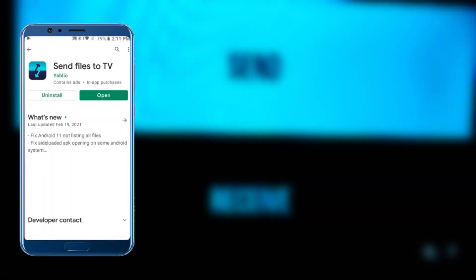Now open the Play Store on your smartphone, then search for 'Send Files to TV' and install it. Before opening the app, please make sure that your mobile and smart TV are connected to the same Wi-Fi, then open the app.